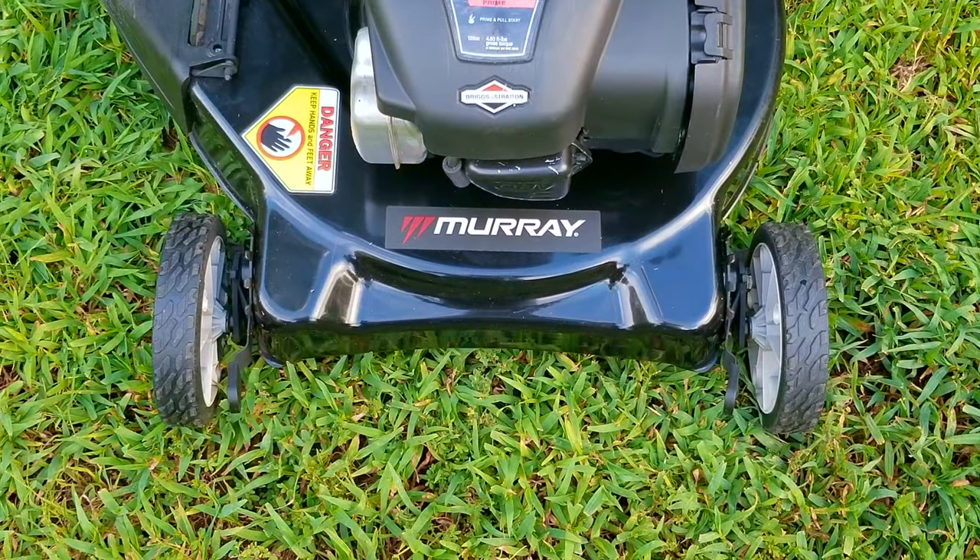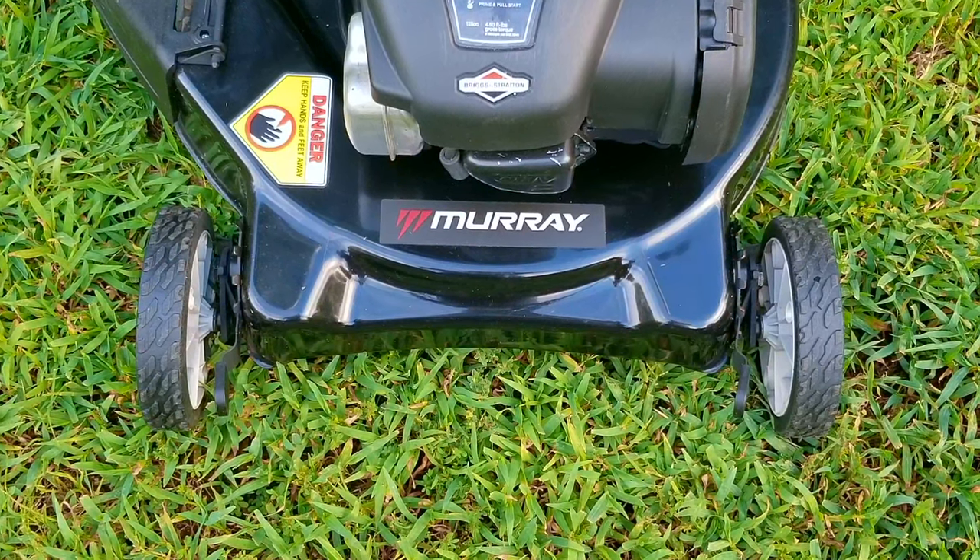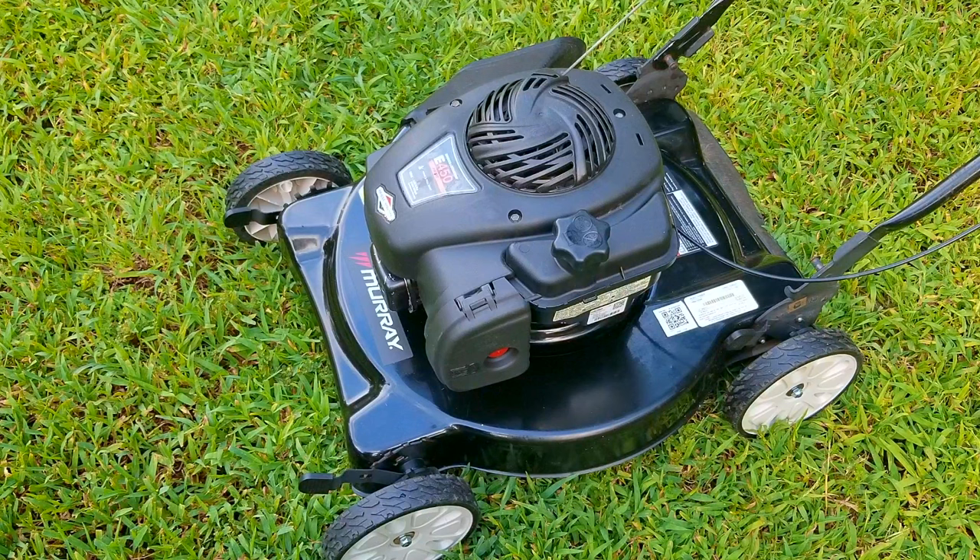In today's video, we're going to be looking at this Murray-branded lawnmower. The problem is that the mower starts and runs, but it shakes a lot. And because it was shaking so much for a very long time, it did a lot of damage to certain parts of the engine that we fixed in the last video.